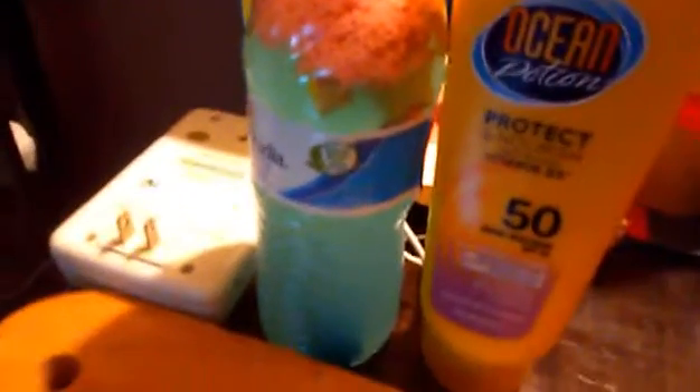Let me tell you what you need. You are going to need silly string — it would look better if it's pink. And a full bottle of water. It's not gonna look like that when you get it out of the fridge, of course.